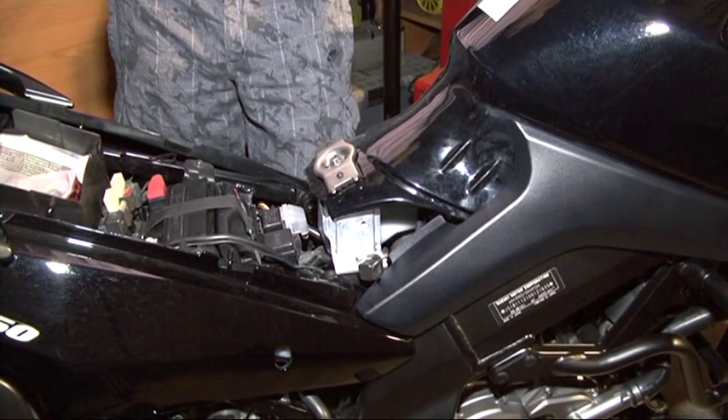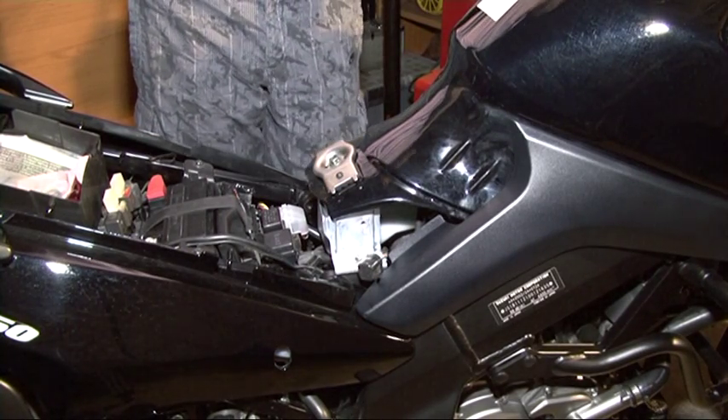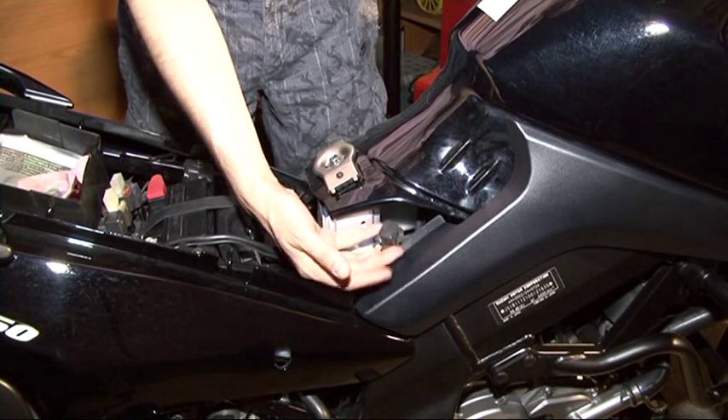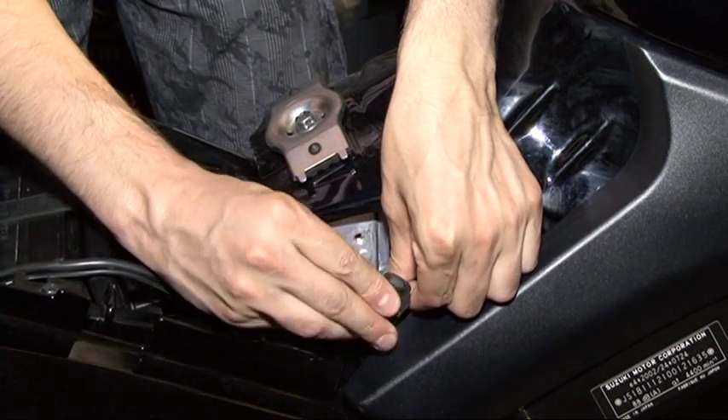Before you close the switch of the engine, you check the error. For all DL1000 models and all non-ABS DL650s - non-ABS meaning up to 2006 - the dealer mode connector is located under the left rear fairing next to the ECU. For all 650s from 2007 onwards, the dealer mode connector is accessible without taking off anything except the seat. It has a rubber cup to protect it from water.